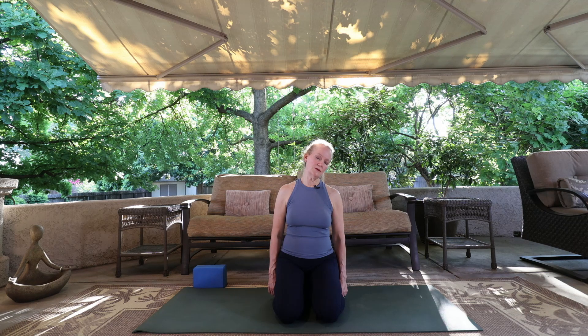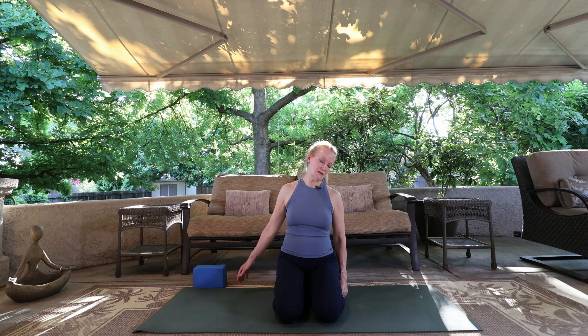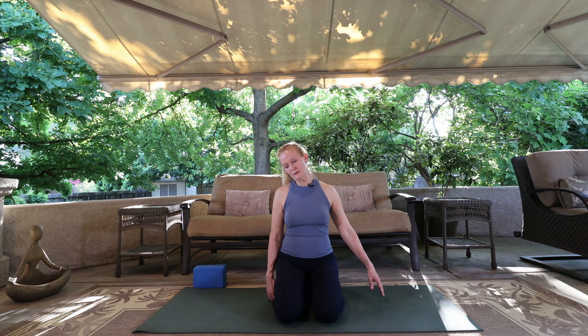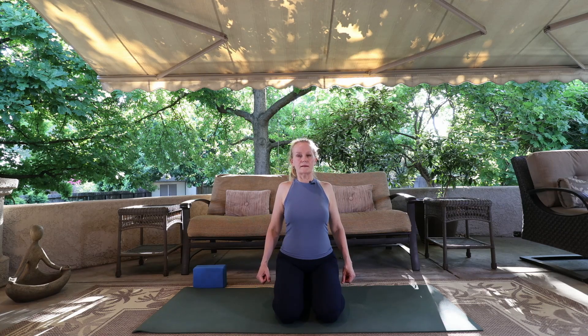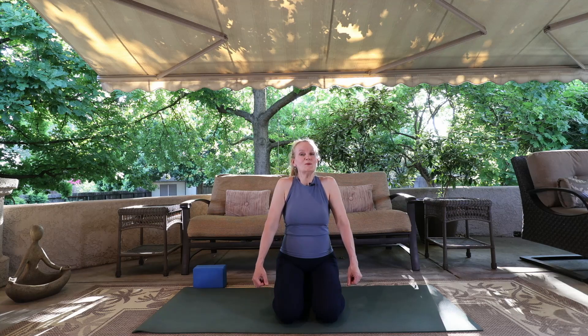Drop your right ear towards your right shoulder and let the left shoulder drift down and back. Reach those left fingers out just a bit, feeling that stretch in the side of the neck. Inhale, reach the crown up and drop the left ear towards the left shoulder, reaching the right hand away just a little bit, lengthening out the side of the neck. Bring the hand back and then gently roll the chin down towards the chest, lengthening out the back of the neck. Roll the shoulders forward, up towards the ears and down the back. Feel the shoulders as you roll, feel the shoulder blades sliding down your back.